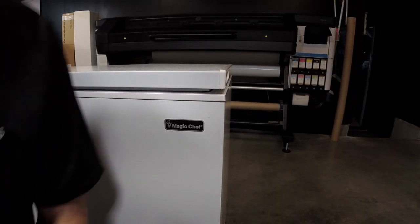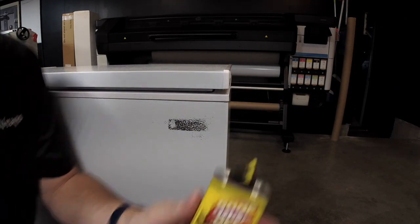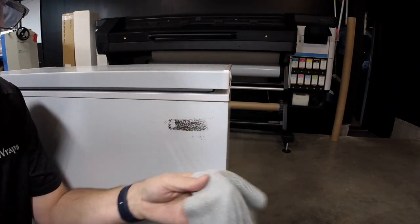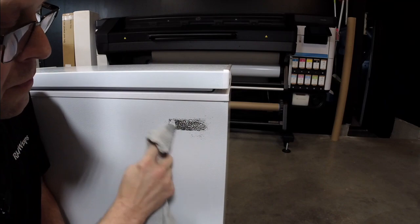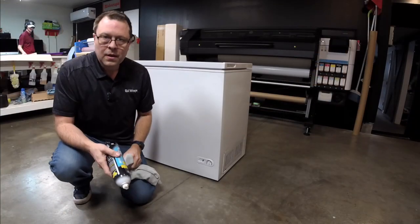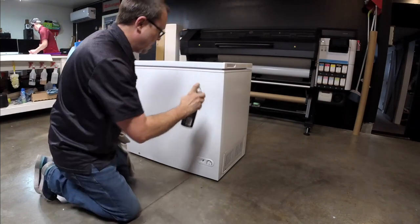Get a heat gun or hot blow dryer and it'll pop off nicely. Every once in a while the glue doesn't come off, so I usually use a Goof Off — get a rag and just kind of start working it in. The last step to getting prepped out is I use Invisible Glass Cleaner and just kind of hose it all over.